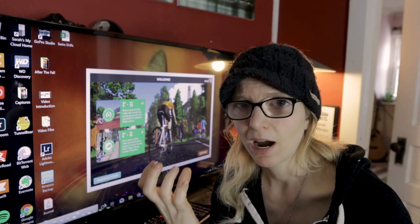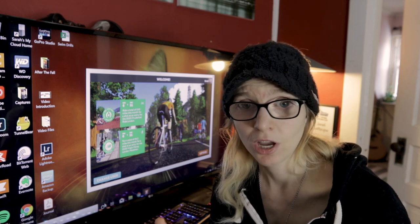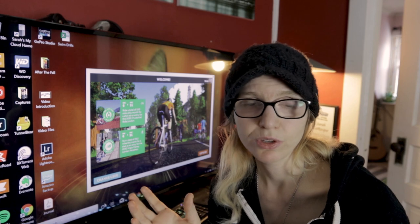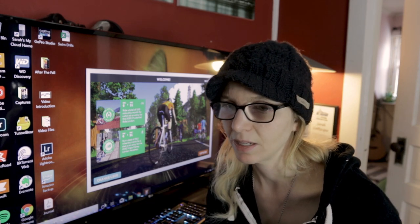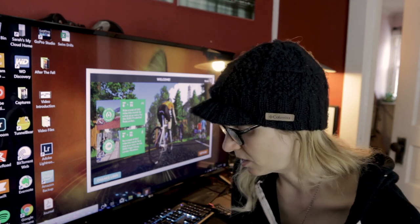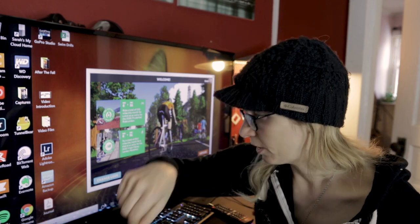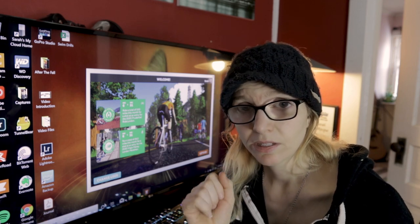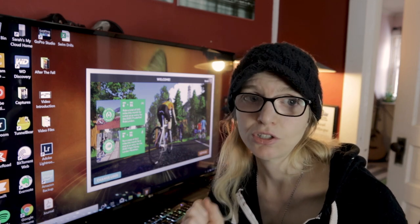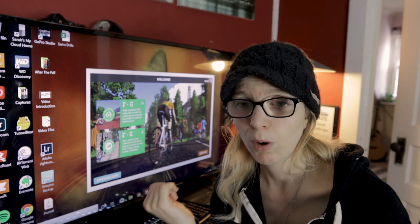If you're going the other way — TrainerRoad to Zwift — make sure you have the graphical capacity. A gaming-level graphics card for 1080 is not particularly expensive and is probably included in many mid-range PCs and MacBook Pros. Once you have that, the other thing you need is at least one ANT+ dongle — a tiny USB stick. You may already have one, but I recommend two, and I'll explain why.